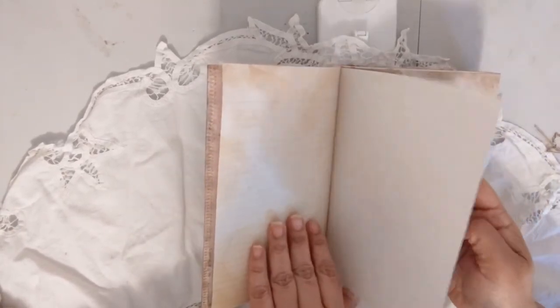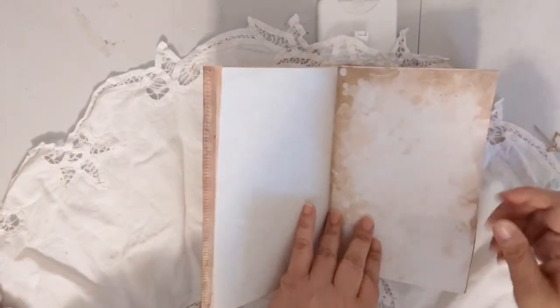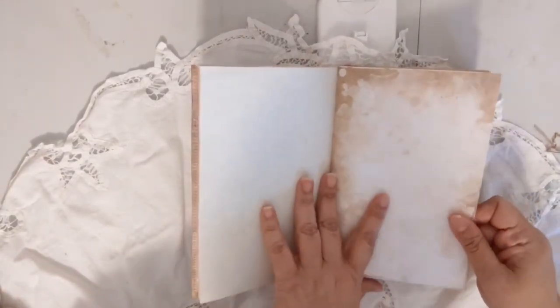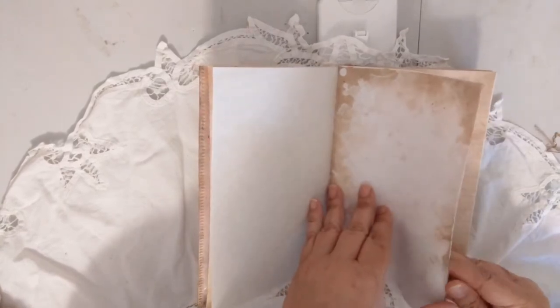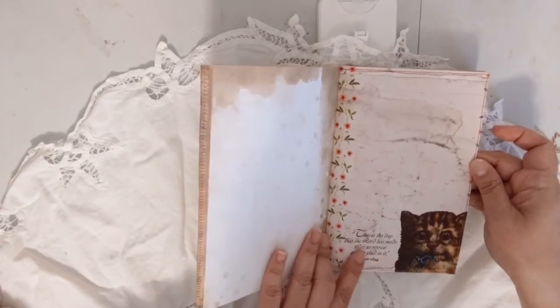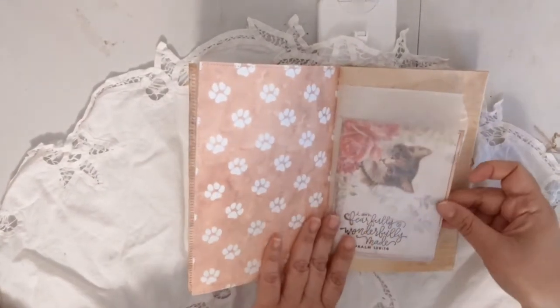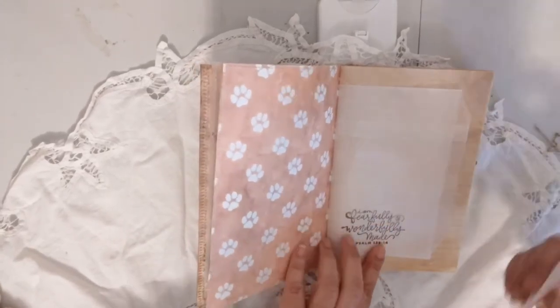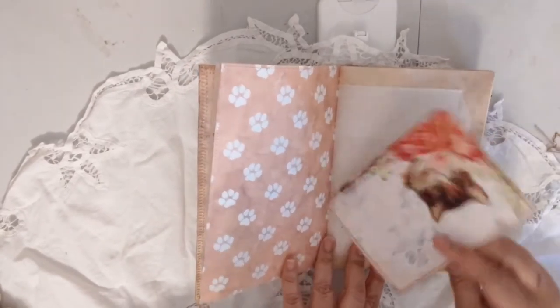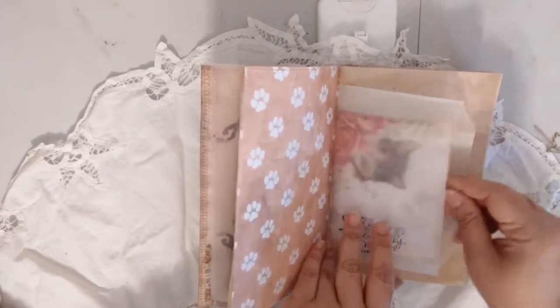There's a lined printable from Ephemera's Vintage Garden — that's a freebie on her blog. This is parchment paper, and this is a printable from Antique Papery. One of the pages from the kit has a scripture stamp here, and there's a glassine bag with a scripture stamp, cut from one of the pages in the kit.